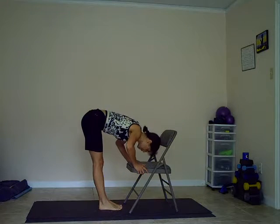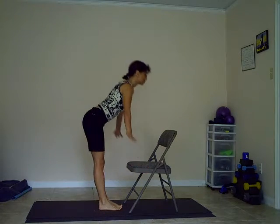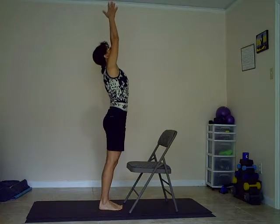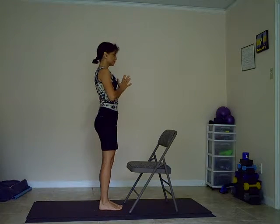And forehead towards the chair. Inhaling, coming up. And exhaling to mountain. Please feel free to repeat this sequence several times. Namaste.